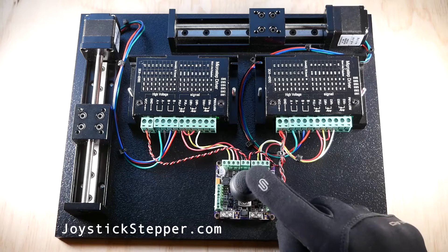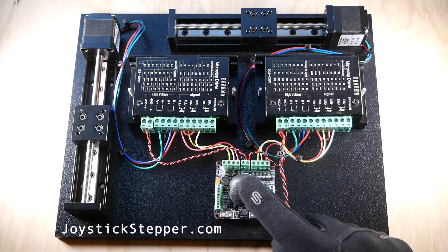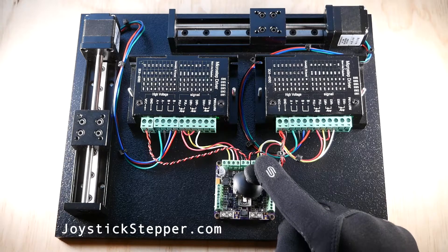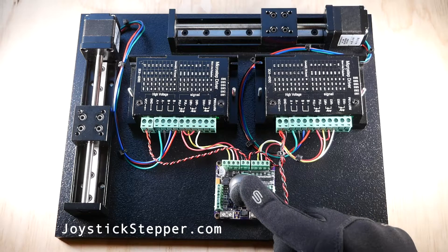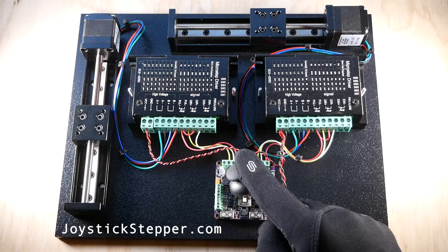Simply wire in the step and direction lines to the board and move the joystick. Optionally, the enable line can also be wired to the board. When the joystick is centered, a signal will be sent to disable the amplifier, which will reduce power dissipation when the motor is not being moved. However, some amplifiers have a delay when turning on, and connecting the enable line may not be desired if instantaneous response is required.